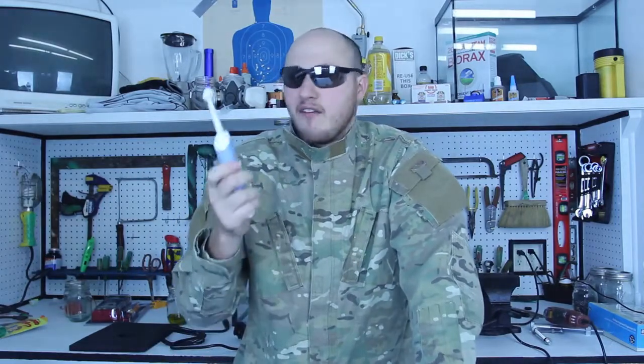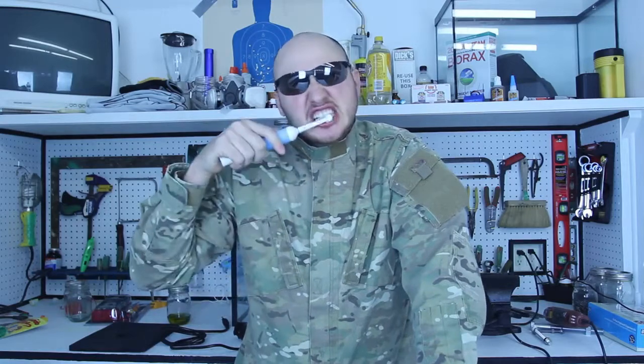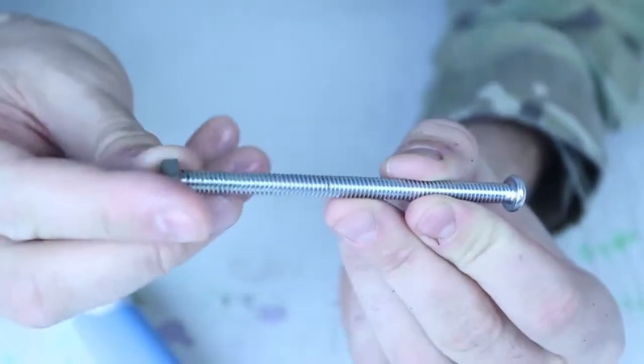This is actually amazing. All we need is some kind of vibrating device. Here I got a toothbrush. This probably will blow your mind, and if it does, thumbs up this video. Here I got a bolt and a nut.